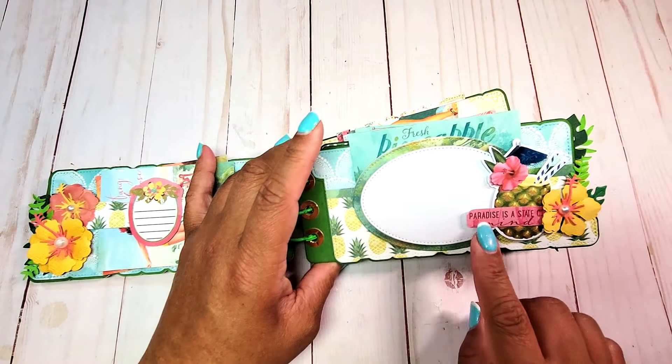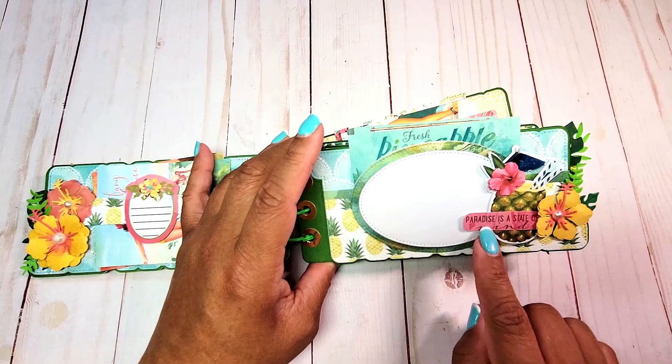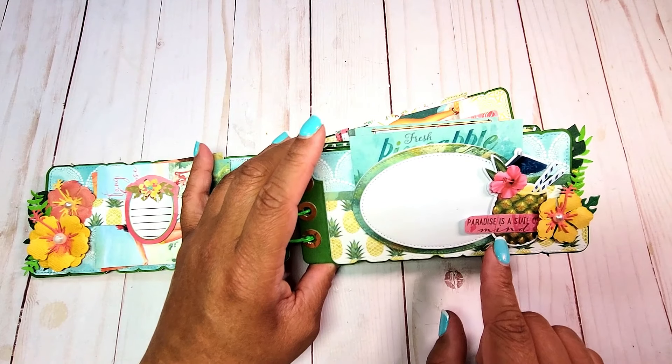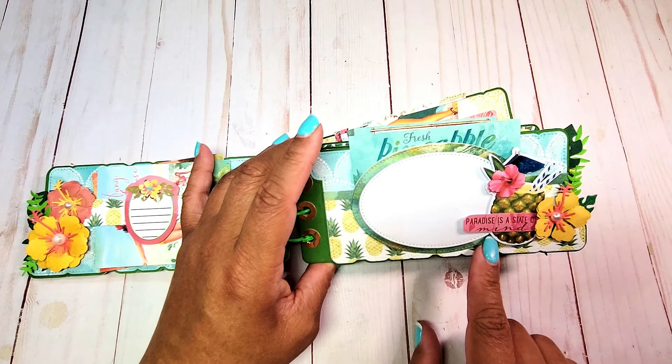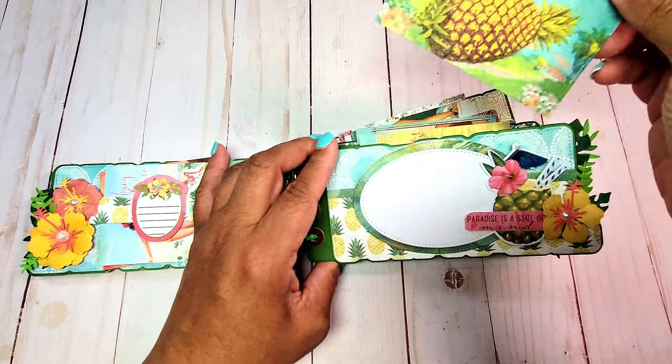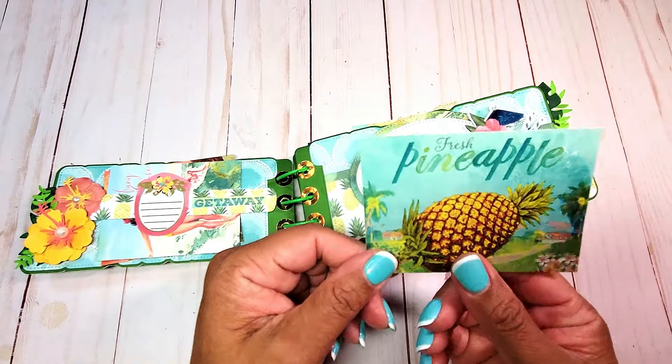To the right of the photo mat, we have this adorable little pineapple tropical drink, another hibiscus, and here it says 'Paradise is a state of mind.' In the back, we have this little pineapple cut-apart.